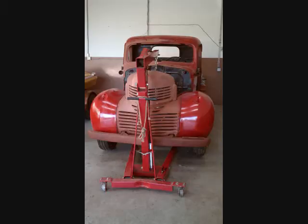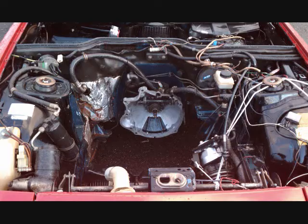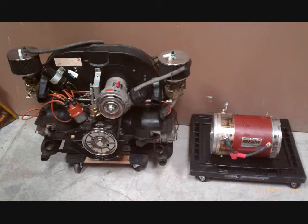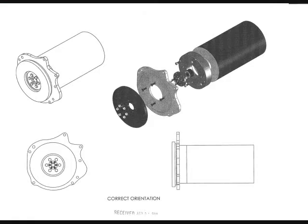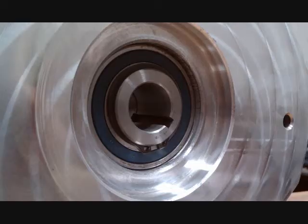Once you've removed all the internal combustion components, you'll need to install things like the motor and batteries. We'll start with the motor because it's going to go in a predetermined position based on where the internal combustion engine was located. An adapter mates the electric motor to the transmission. One side of the adapter mates to the motor and the other to the transmission bell housing.